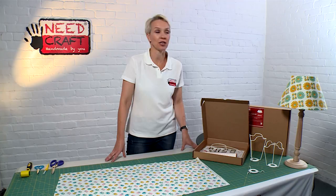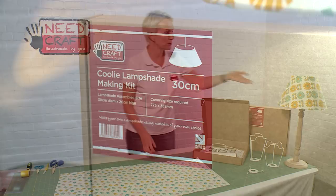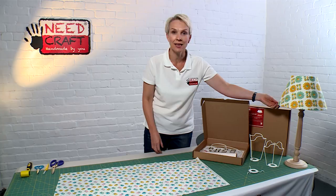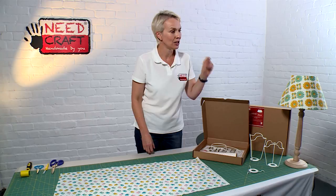Hi, I'm Sam from Needcraft and today I'm going to demonstrate how to make a coolie lampshade just like this one using one of our shade carrier systems. This is from one of our range of creative kits. The coolie lampshade is called so because it's reminiscent of a Chinese coolie hat, which traditionally was narrower at the top and then wider at the brim.